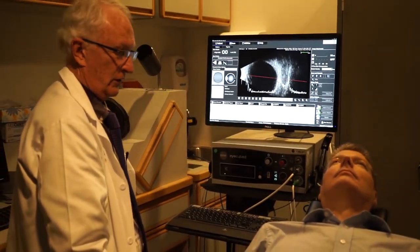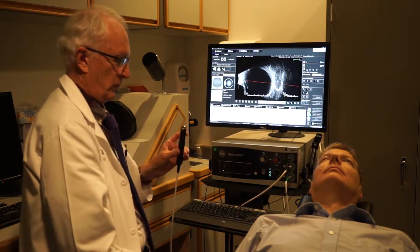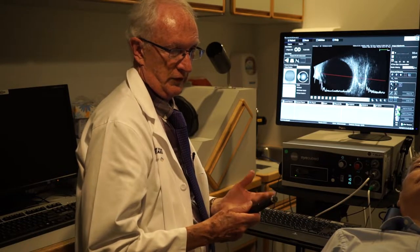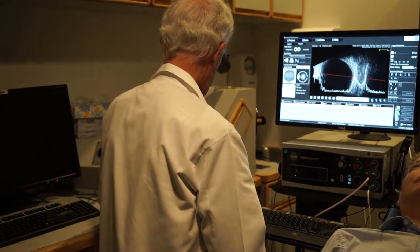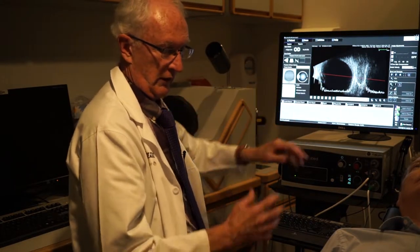I'll now demonstrate the immersion technique where we show the front of the eye. We can use both the standard 10 megahertz probe or high frequency probes called UBM, or ultrasound biomicroscopy, which go from 40 up to 60 megahertz — this machine has a 40. To do this, we have to stand the probe away from the eye because of that initial signal where information is lost, so we back off the probe to see that part of the eye.